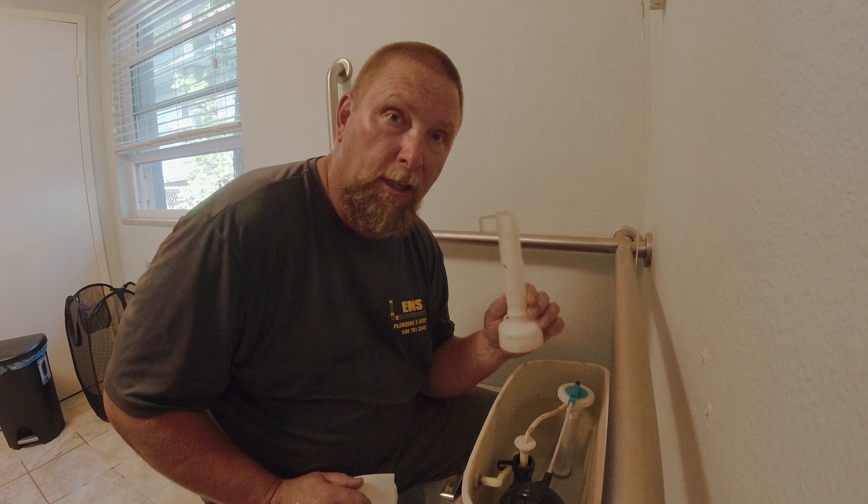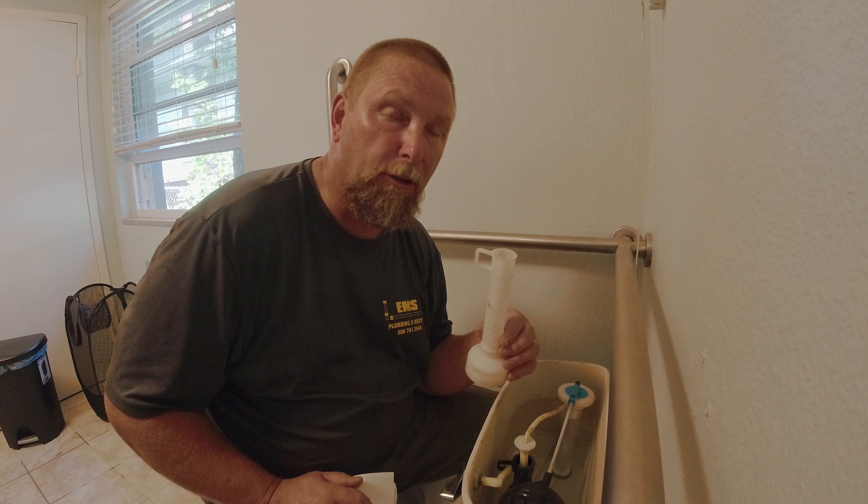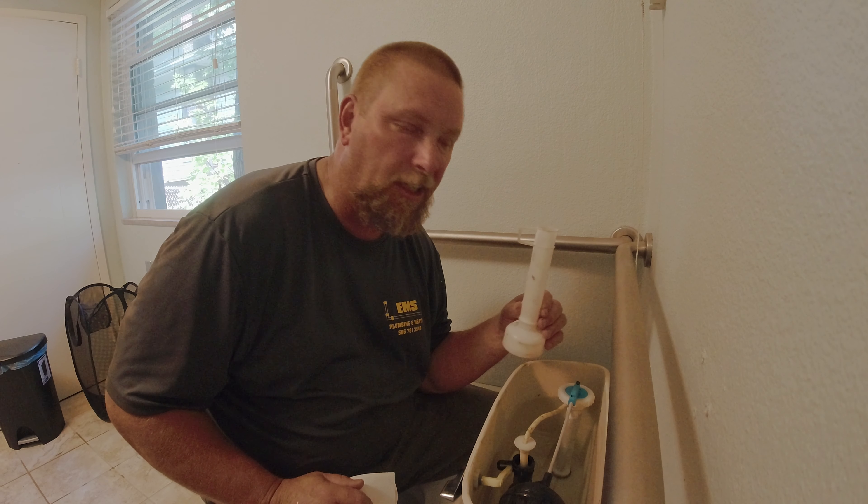This is an old school style Mansfield. You can buy them at one of the big box stores. Basically this is a three-gallon flush valve. The one I'm pulling out of here, the black one, is only going to be a 1.6.